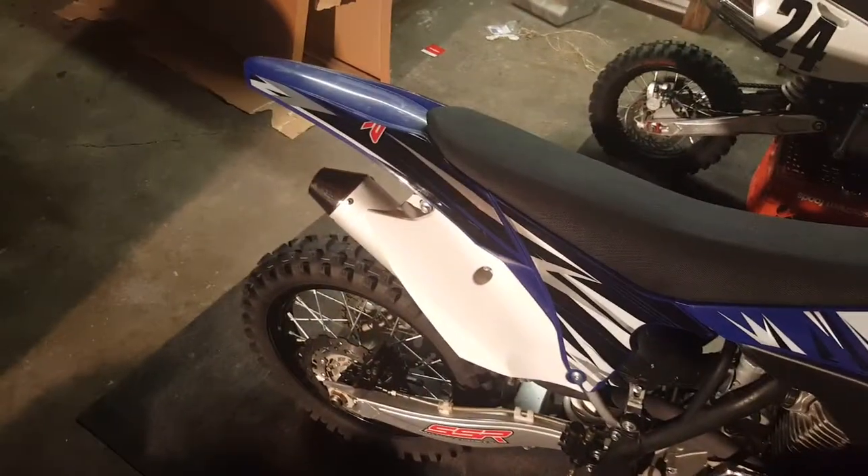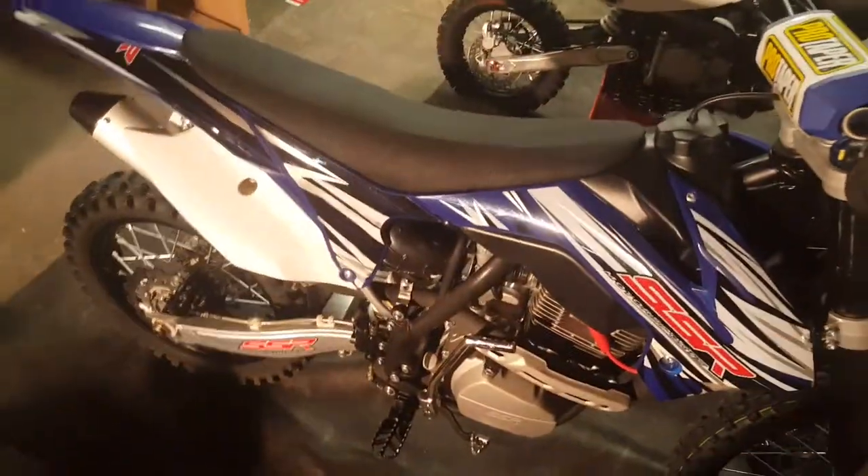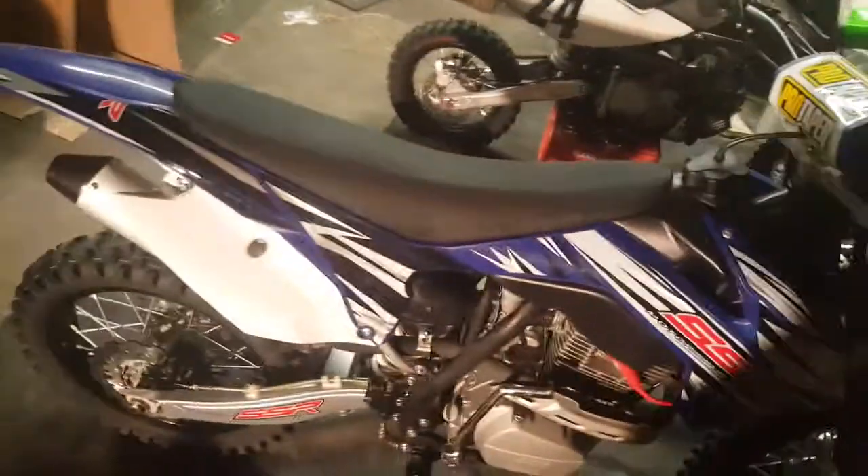It has real good back pressure, I can say that. I never rev it up when it's cold because that's bad from my understanding. But here's a little rev. Once it's warmed up the bike is a beast — no bogging, none of that.